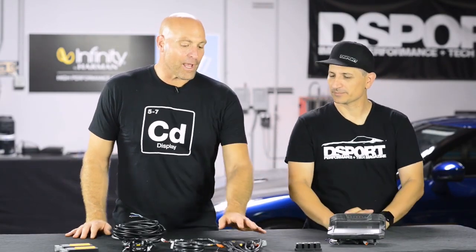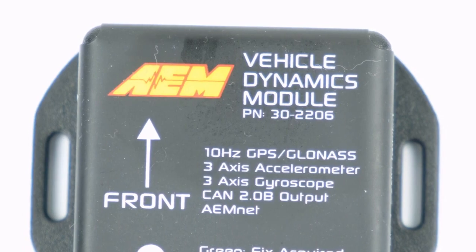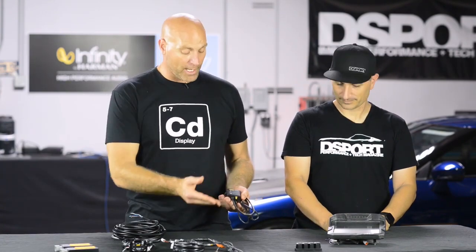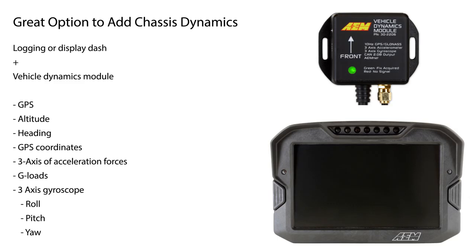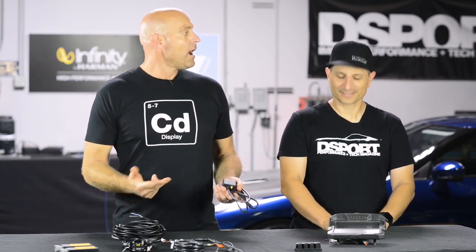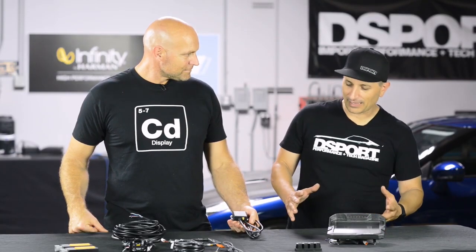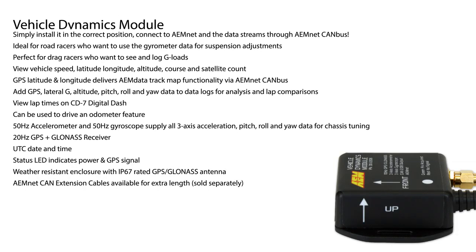Tell us more about the vehicle dynamics module. This thing is awesome — it really is like chassis dynamics and g-loads in a box. It has onboard GPS. Our dashes are available with GPS and with logging, but if you wanted to add chassis dynamics, a great option would be to get your logging dash, opt out of the onboard GPS for the dash, and go with the vehicle dynamics module. This adds your GPS, altitude heading, GPS coordinates, three axes of acceleration forces, all your g-loads, and a three-axis gyroscope giving you roll, pitch, and yaw. This was the first CAN interface item I ever put on my vehicle — I was literally confused after because it felt like I must be doing something wrong. It's just too easy. I was done with this install in like seven or eight minutes.